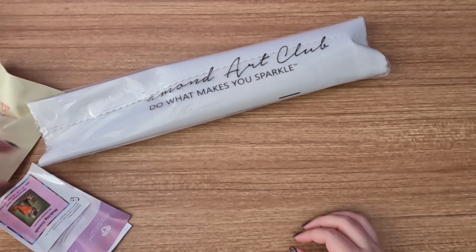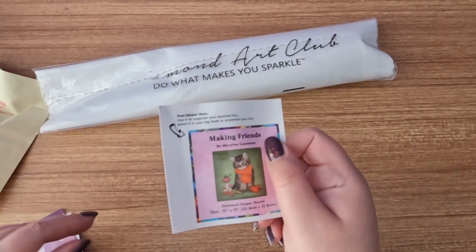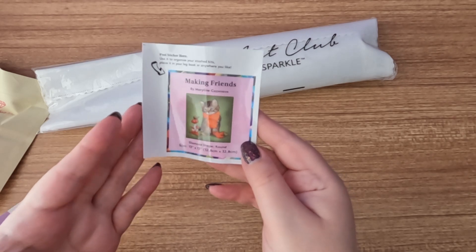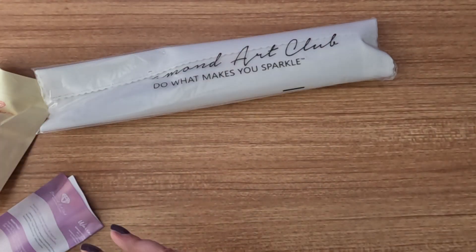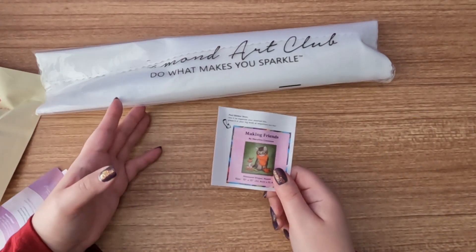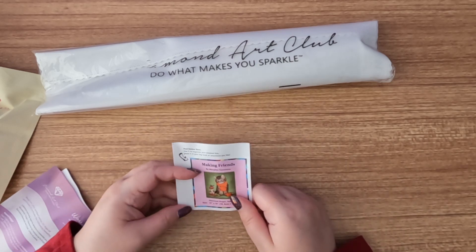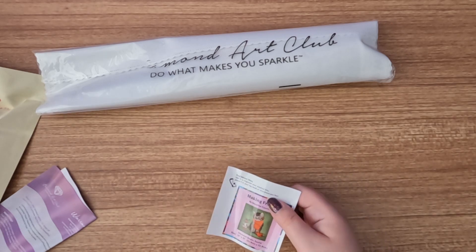First off, we have our logbook sticker. If you don't know what a logbook sticker is, it's a sticker you put into your logbook. You can write the start and end dates, how many colors there were, your thoughts on it, if you did any diamond painting events. Some people also like to make them into bookmarks.